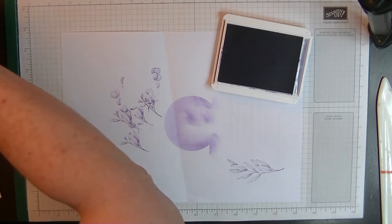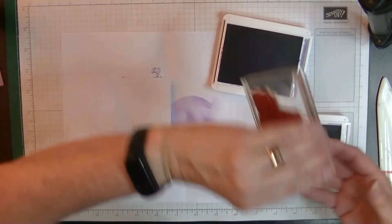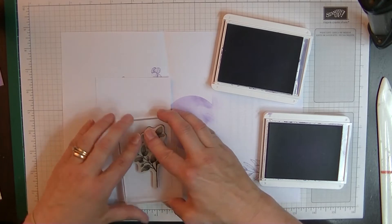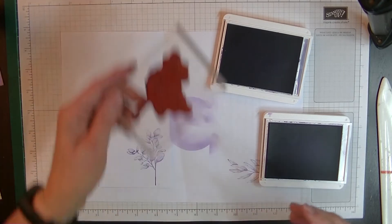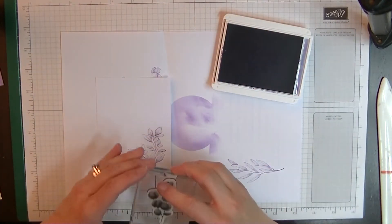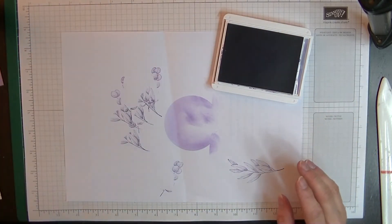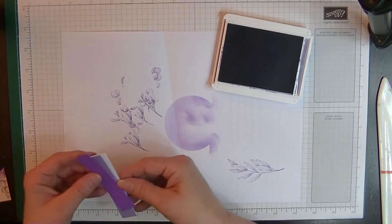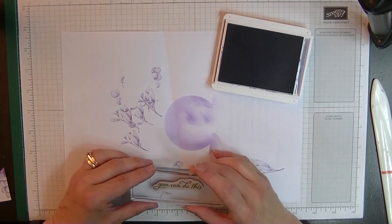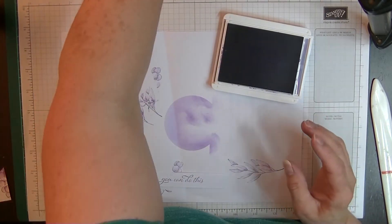While we've got our Highland Heather and Gorgeous Grape open, let's do the insert pieces as well. I'm stamping the large leaf in Gorgeous Grape for the bottom of the insert, then the other flower shape in Gorgeous Grape beside it. Then on our white strip, I'll stamp 'You Can Do This' in Gorgeous Grape. That's all our stamping done.